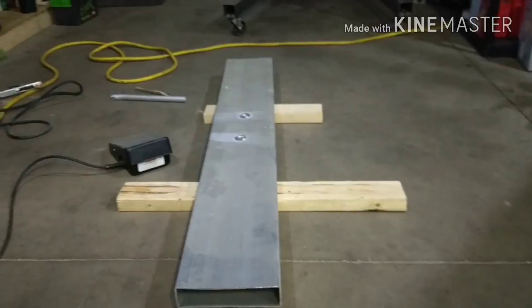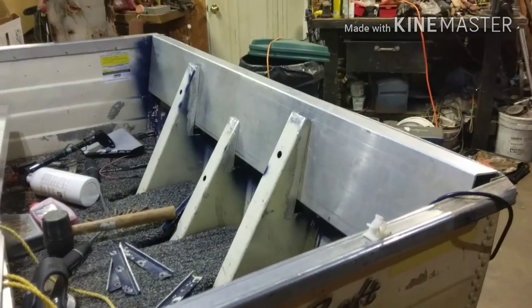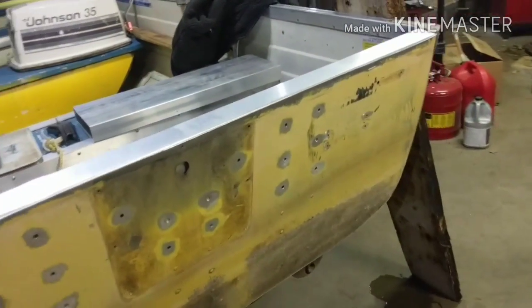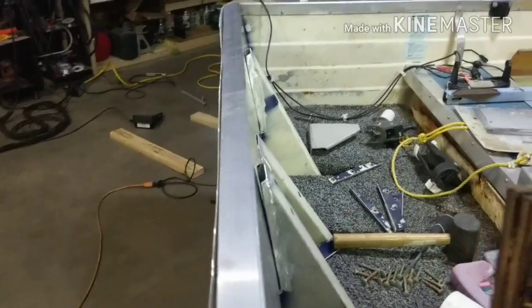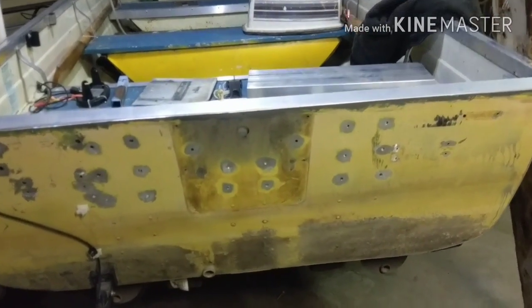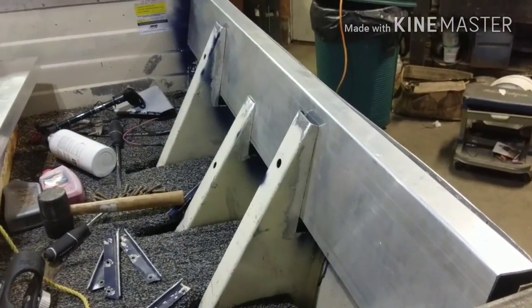I'm going to buzz those flush and throw it in the boat and start tacking it in. So there we go, ladies and gents — the aluminum transom is in. Now it just needs to be welded in place. Just setting this transom board in here, this boat is solid as heck already and it's not even welded. There is no flex in that transom at all. It is by far, in my opinion, the best replacement for wood, because this will never ever have to be done again. And it is solid, even before welding.